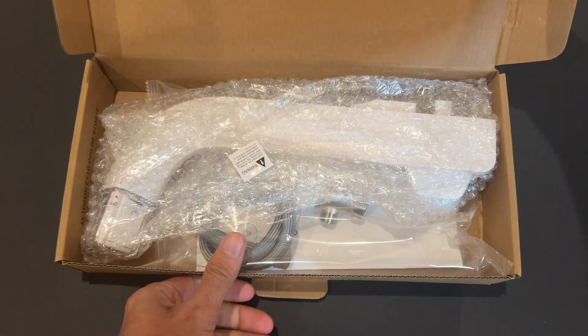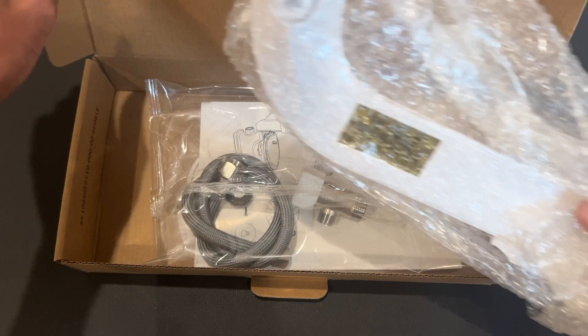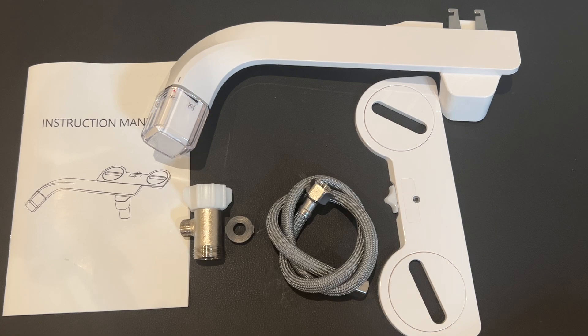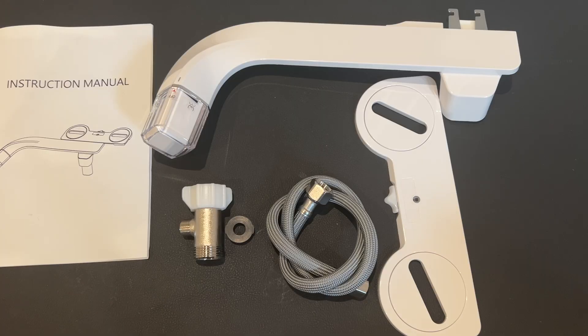Here you can see it has two different bags — one with the bidet attachment and the other bag with all the other parts. Here you can see all the items outside the bag. The first one is the instruction manual that guides you on the installation process.